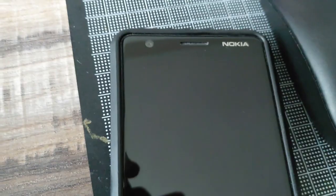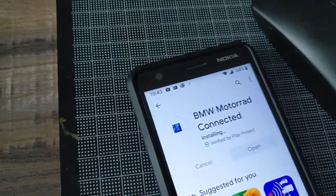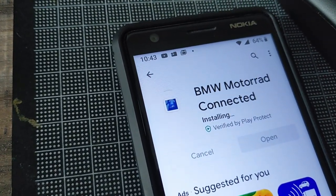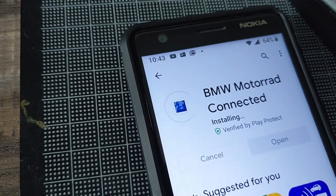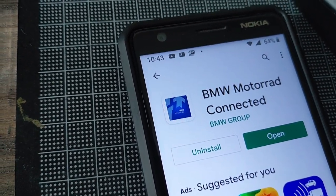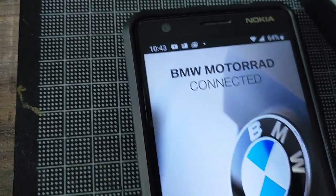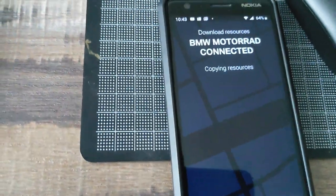After the installation is complete, I would recommend you to download the map — whatever map you need for your country, your home, or wherever you like, whether it's all of Europe, America, or Asia. First, open the application.